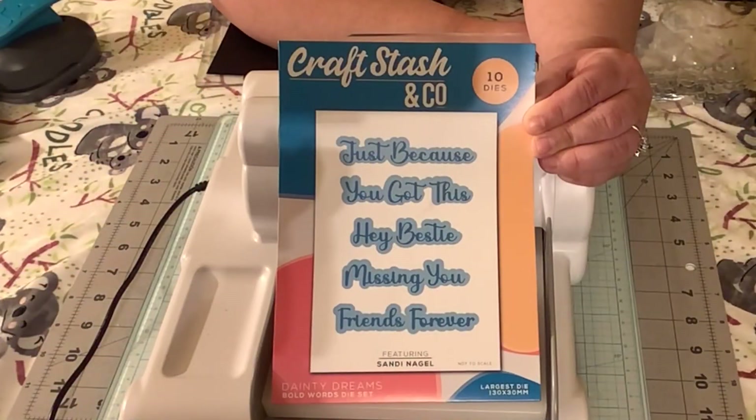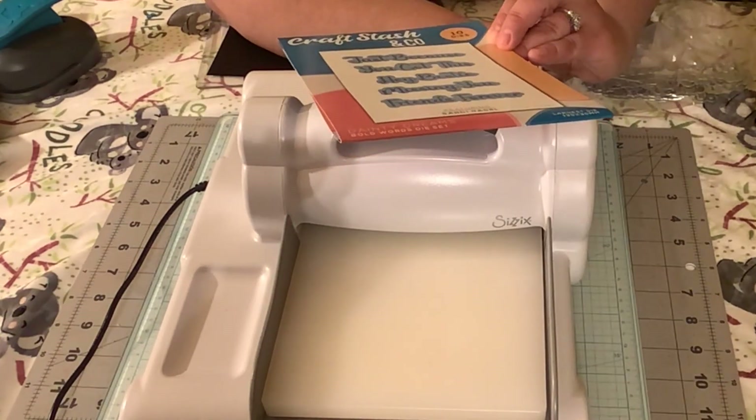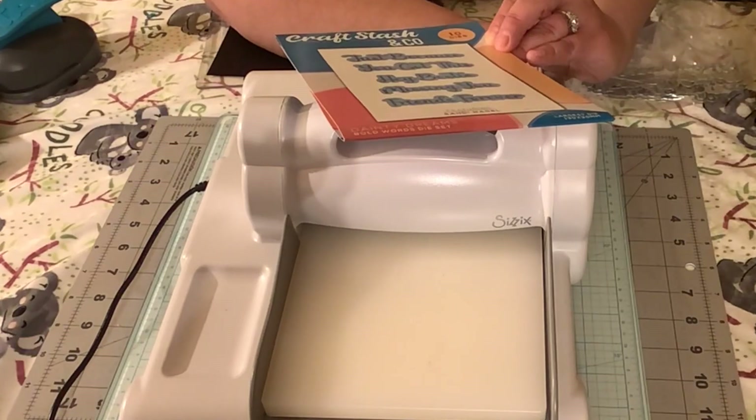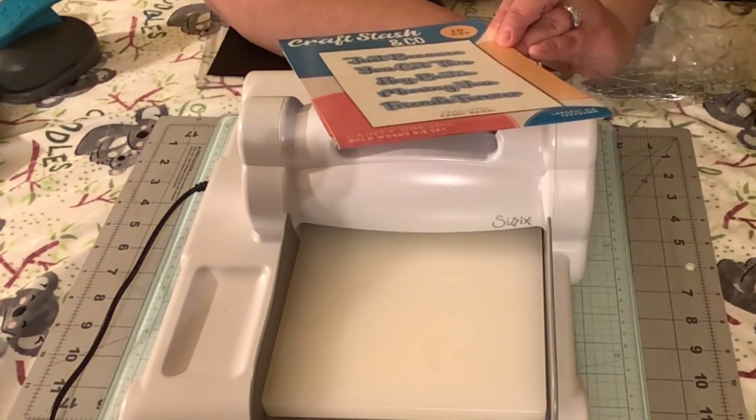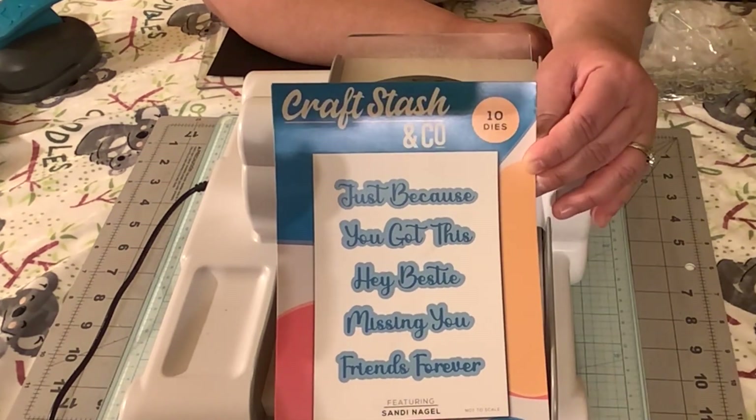And more, so let's get started. I'm going to use the Dainty Dreams Sentiments here, featuring Sandy Nagle. They're called Dainty Dreams Bold Word Die Set and I purchased this from Craft Stash and Company. I will put the link in the description.